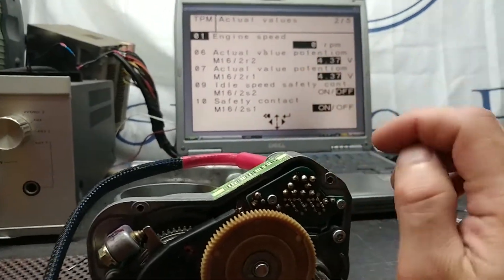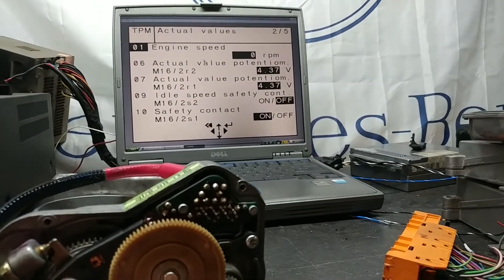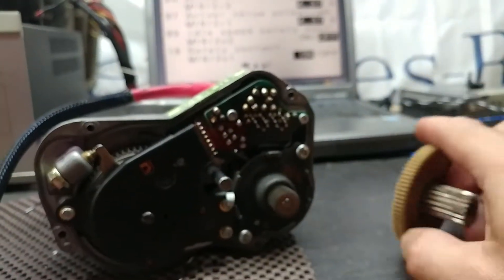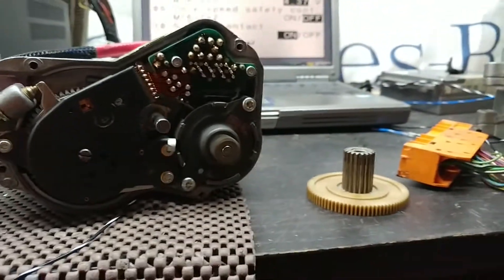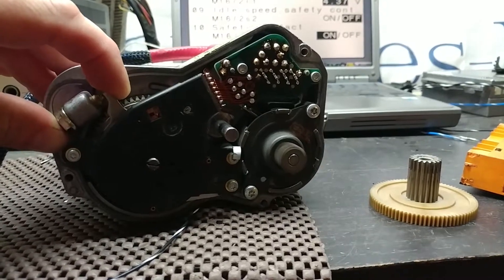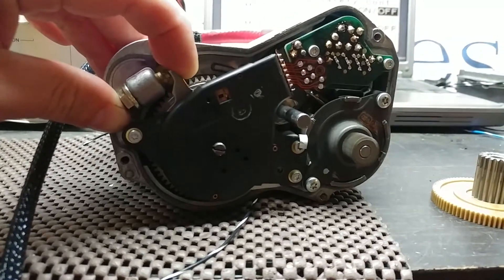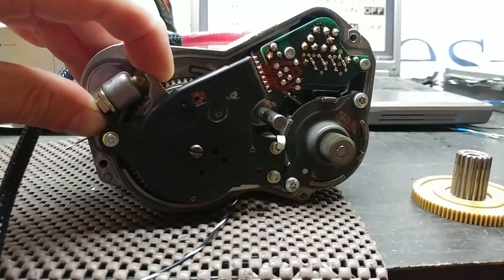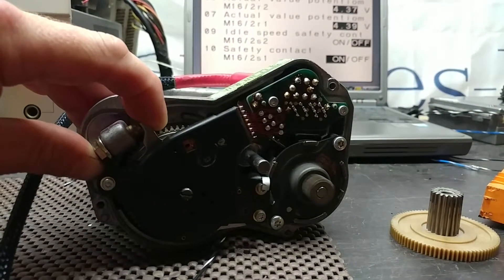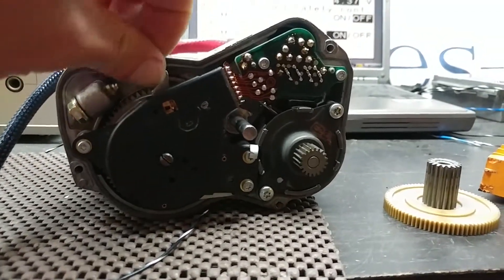The second reading I want to show is potentiometer R2, which is the potentiometer that sits with the clutch coil. To do that I have to remove the gear. When I remove the gear, the throttle tries to locate its idle, and I can actually make it go to idle by adjusting the potentiometer. You can also see the readouts on top.